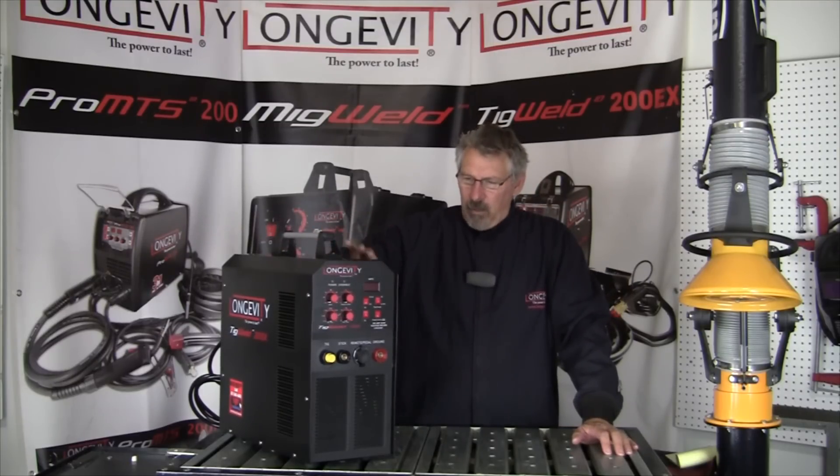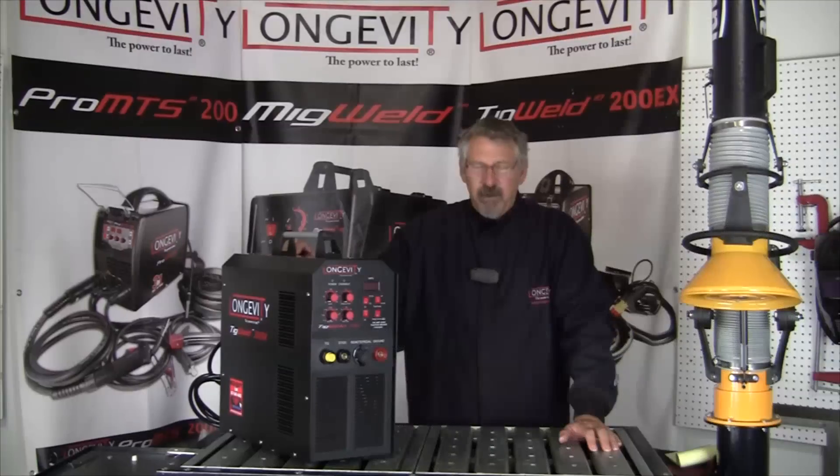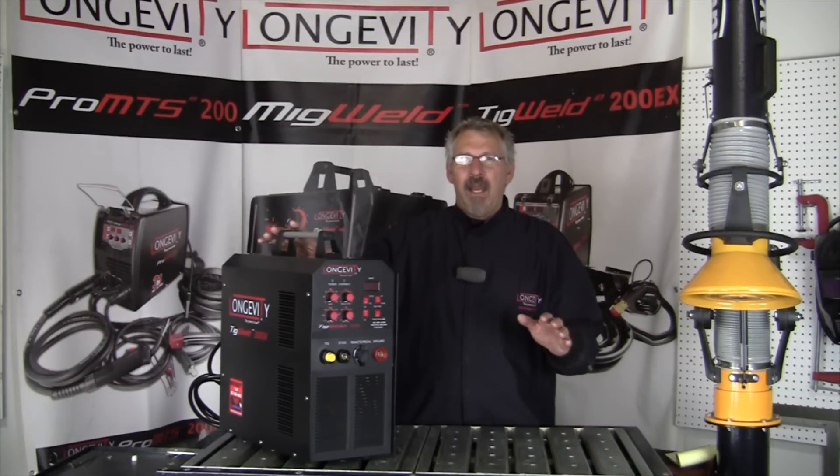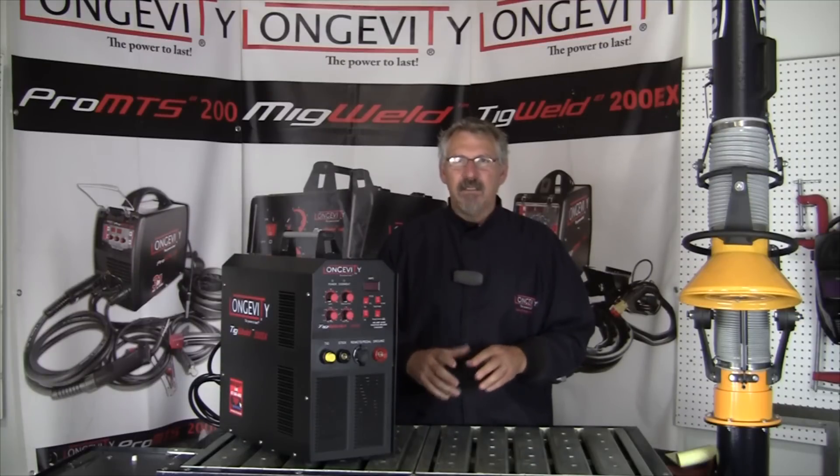Now we're going to talk about what's happening inside that makes these different than transformers. Transformers are big; they're generally 208 to 230, sometimes 460 volts single phase, and they take that power and convert it to 60 Hz.